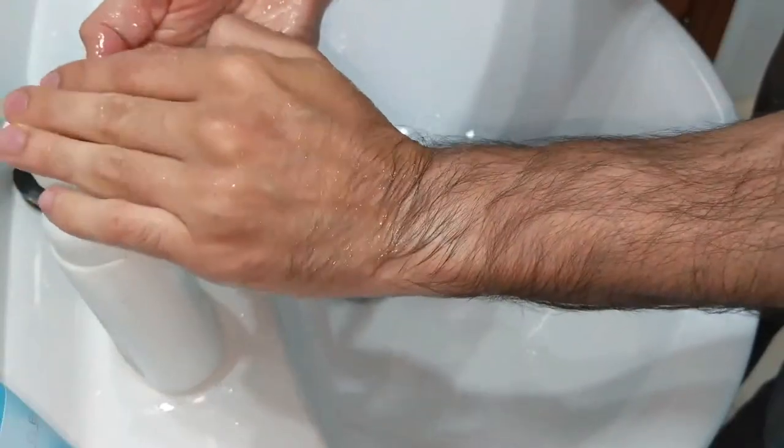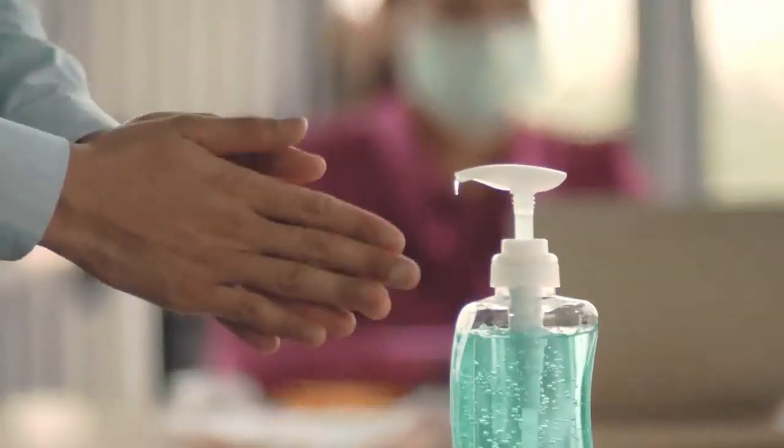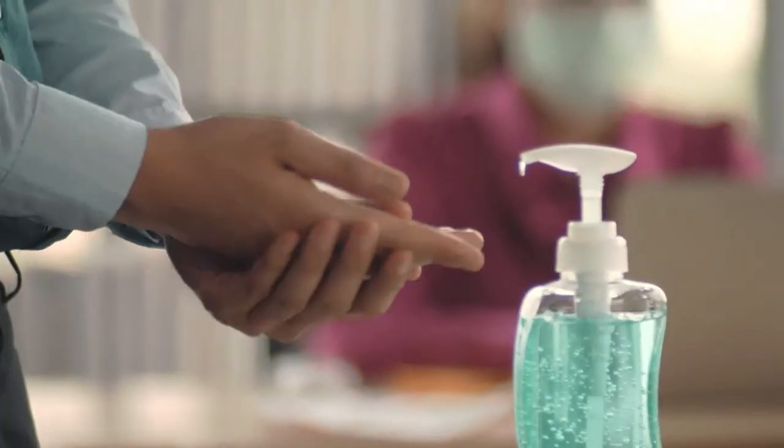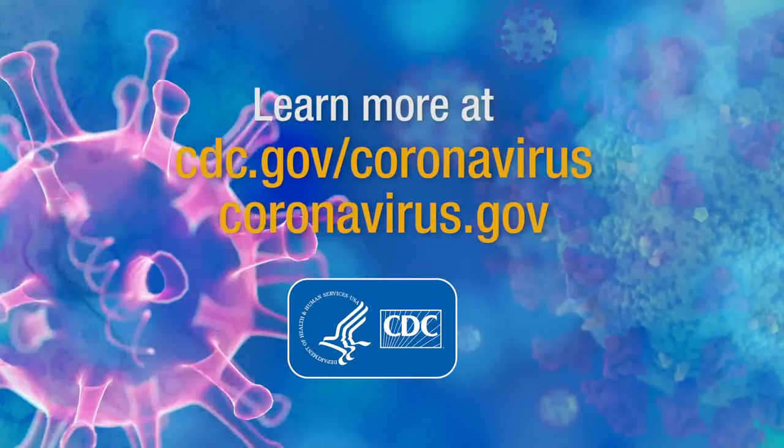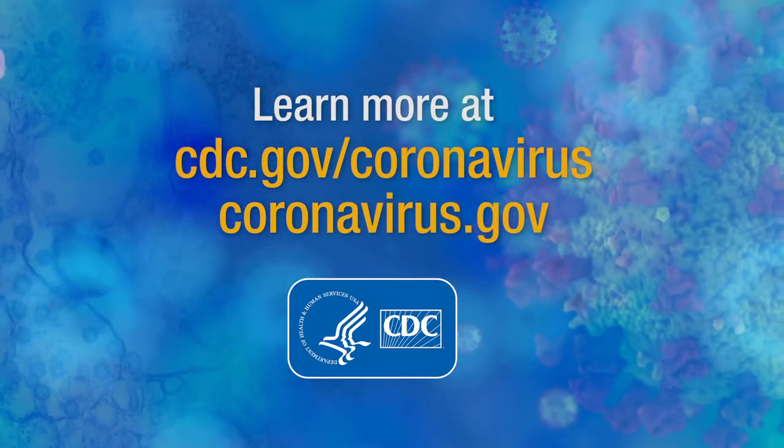Wash your hands for at least 20 seconds immediately after removing your mask, or use hand sanitizer that contains at least 60% alcohol. Learn more at cdc.gov/coronavirus and coronavirus.gov.